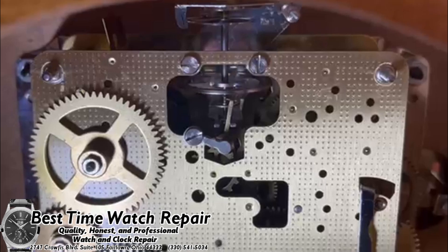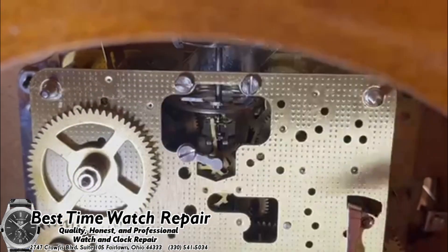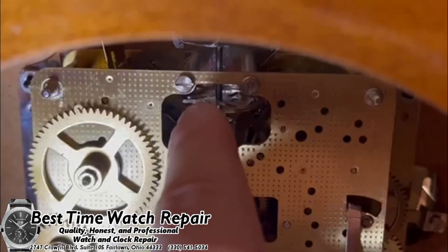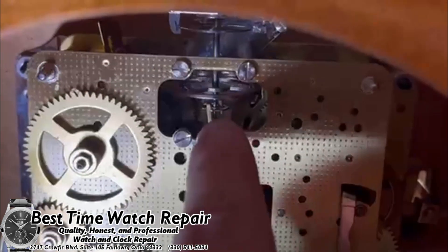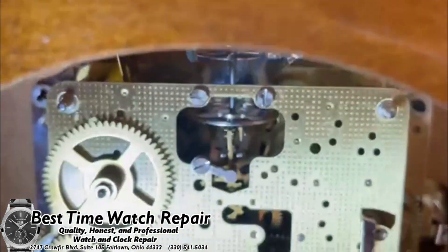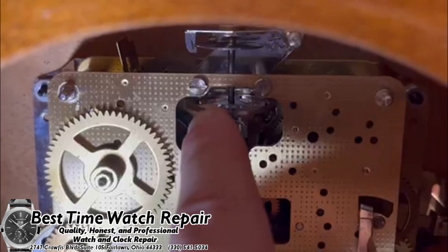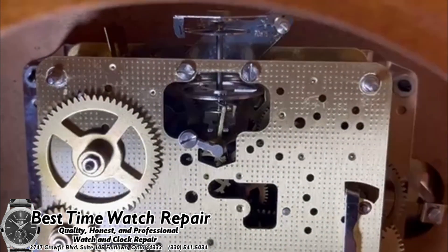Once you get it started you should be good to go. Just be very careful — do not give it too much motion. Don't flick it with tons of force. But also, you definitely don't want to give it only a tiny bit of motion, because that might not be enough to get it started.